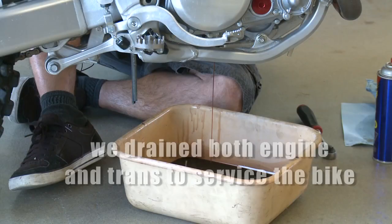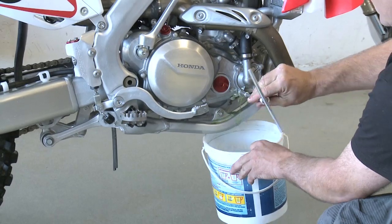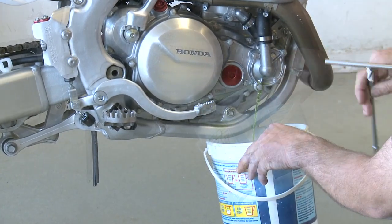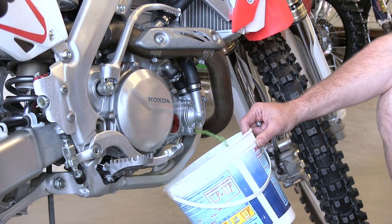One of the first things you want to do is drain the oil. So in this Honda 450 we need to remove the big cover on the clutch side here, so we're going to drain the coolant right now.